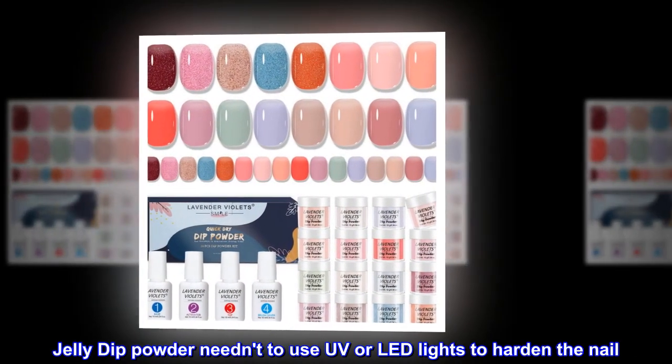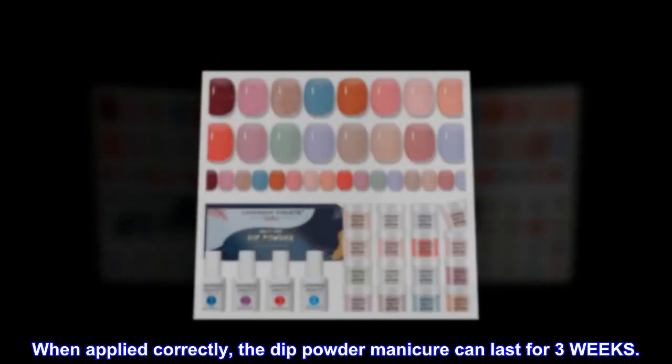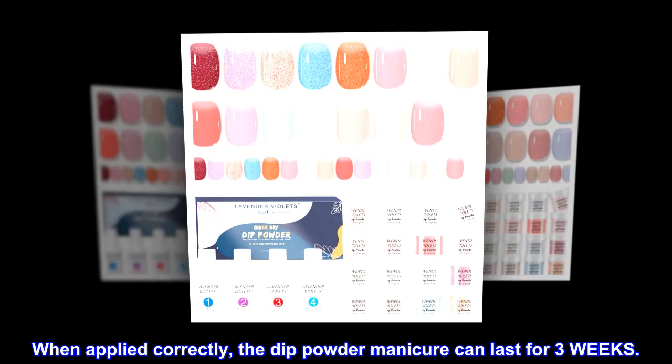The jelly dip powder doesn't need UV or LED lights to harden the nail. When applied correctly, the dip powder manicure can last for three weeks.